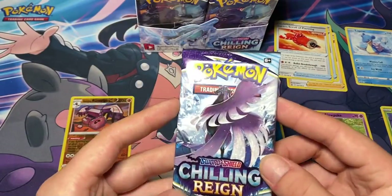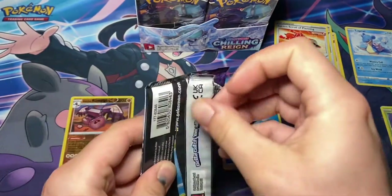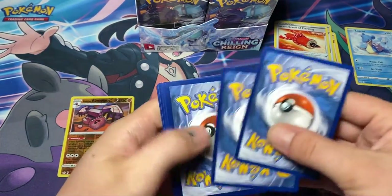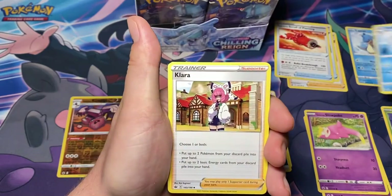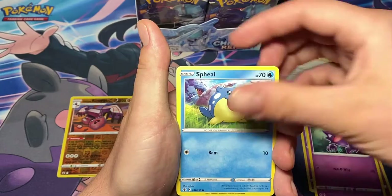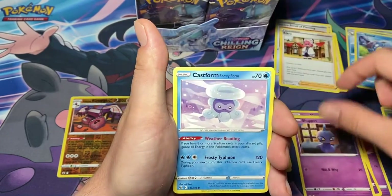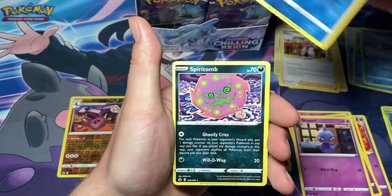Next we got Galarian Articuno. One, two, three, four to the back. Dark energy, Sylveon, Clara, Haunter - nice, I like that card. Spheal, Hatenna, Rockruff, Shuppet, Castform, reverse Drizzile - I think I have that one - and a Spectomb.